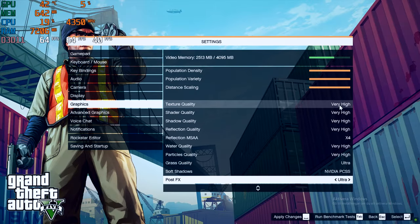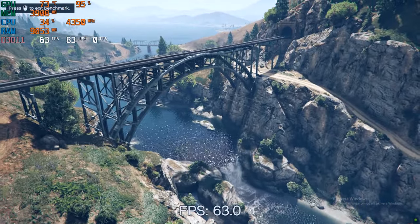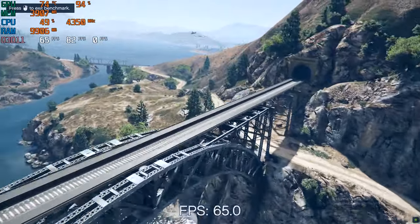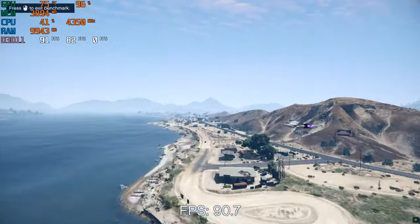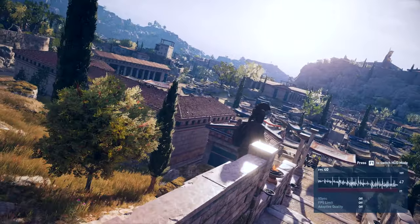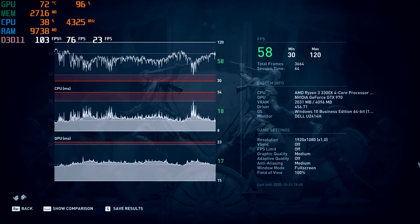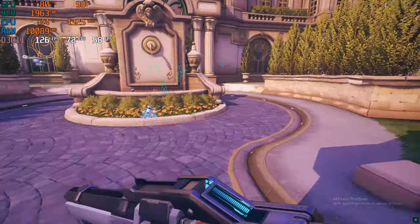Grand Theft Auto 5 is next — running with pretty much everything maxed out, only Extended Distance Scaling and Extended Shadow Distance left at default. The built-in benchmark tool shows numbers well above the magic 60 FPS mark, and 1440p should also be possible with a few tweaks. For Assassin's Creed Odyssey with the built-in benchmark at Medium settings, we get an average of 58 FPS, max at 120 and low at 30 — so Medium seems like the perfect match for this build.